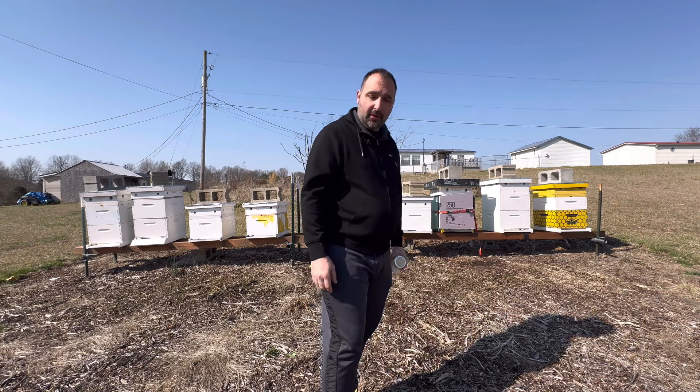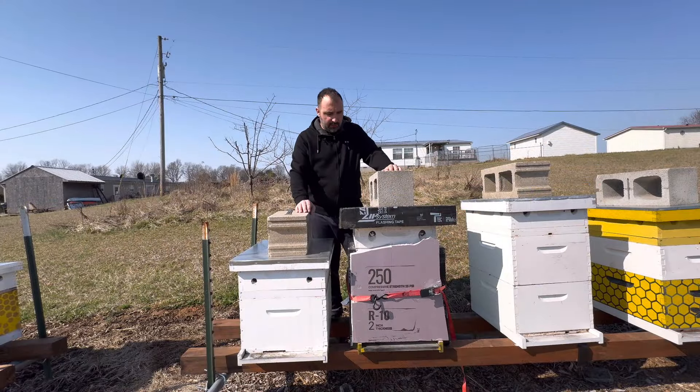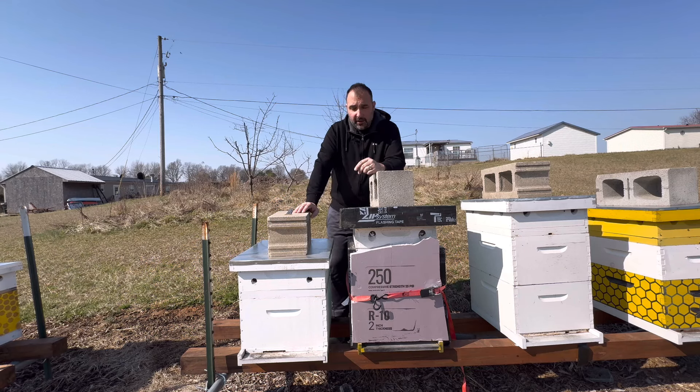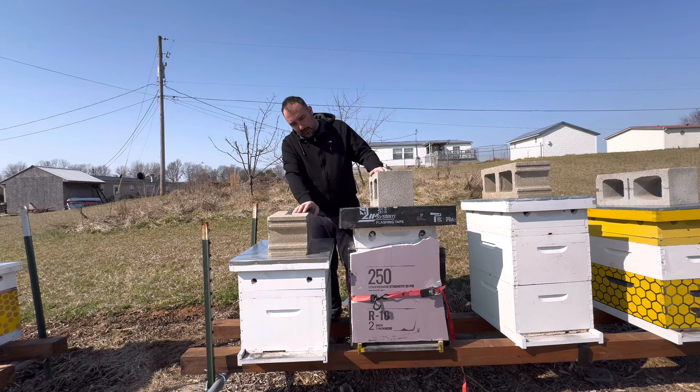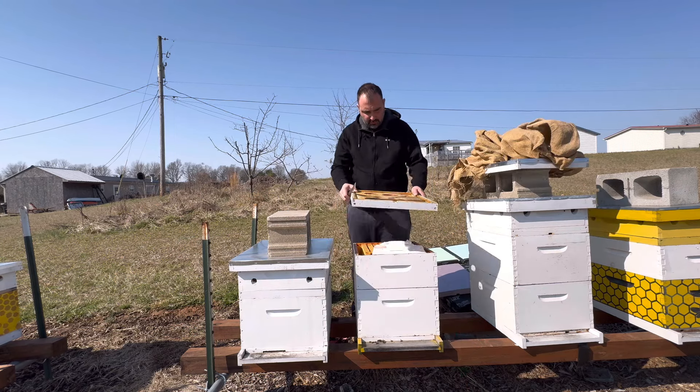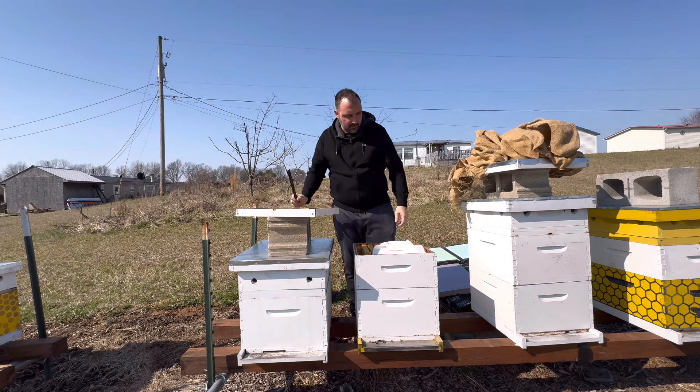So after I fed the honey in mid to late fall, all these hives died. Some were getting fewer and fewer bees, but right before it got really cold and I started putting insulation on, I checked all of them and they were all dead except for this one. This one still had a small amount of bees, and I thought there's no way they'll survive, but I went ahead and wrapped them up in insulation anyway. They didn't make it, of course. So I'm going to start with this one and break it down.